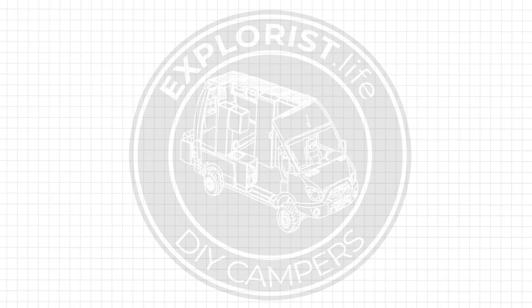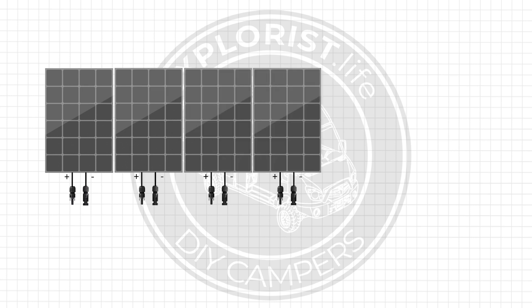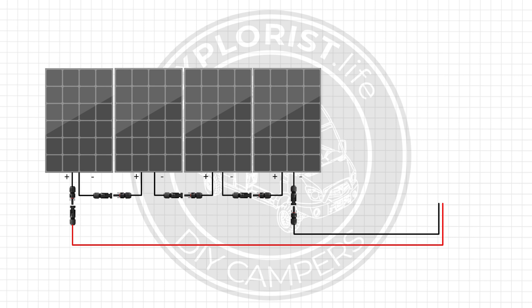Wiring solar panels in series is just a matter of connecting multiple solar panels together by connecting the positive wire from one solar panel to the negative of the neighboring solar panel — essentially just creating one big solar panel — which leaves us a positive and negative on each end of the series string to take to our charge controller.